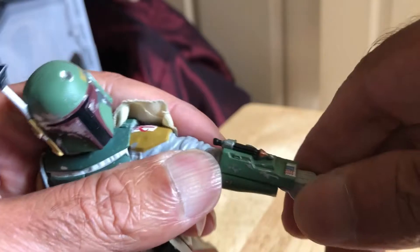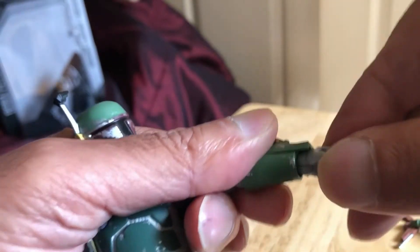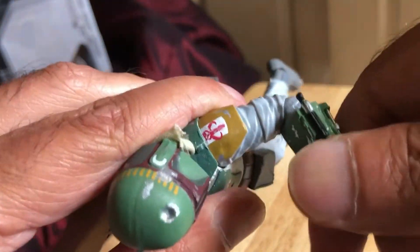Obviously there's a new Return of the Jedi Boba Fett which is worth getting eventually. This hand goes up and down as well — it pivots forward; you can see the joint there. Great articulation — elbows go to almost 90 degrees. The head is on a ball joint that pivots at the top.